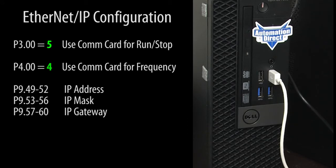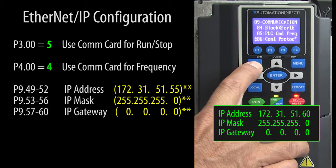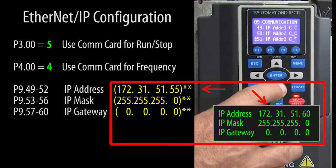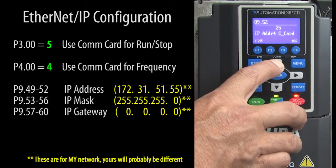This Ethernet port I'm using has these settings. So, to make my GS4 drive compatible with that, I'll enter these values into these parameters for the IP address configuration. Remember, this IP address is compatible with my network. Your IP address will probably be different — something that is compatible with your network.